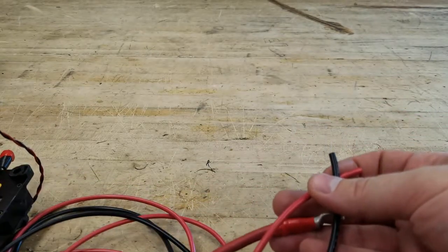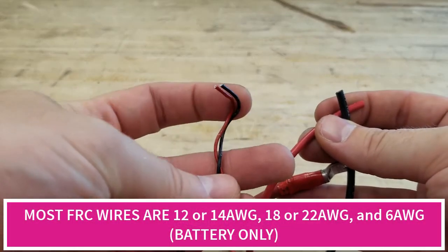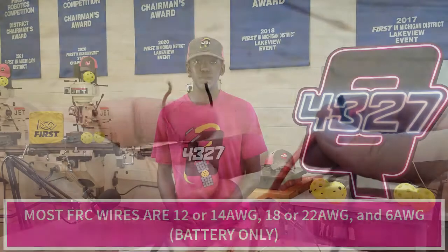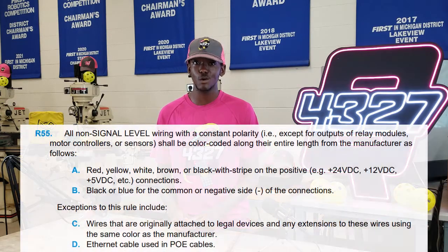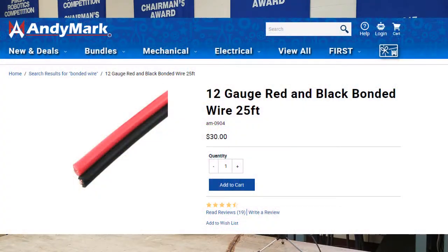So if you're stocking up, keeping some 12, 14, and 18 AWG wire is the best bet. The color of the wires you should stick to is red and black — though some other colors are permitted according to the manuals, we see no other reason to change other than red and black. Bonded wire purchased through AndyMark is always a great option.